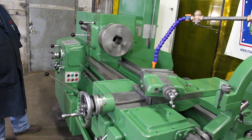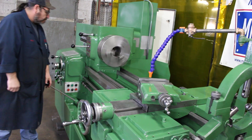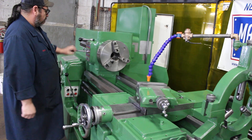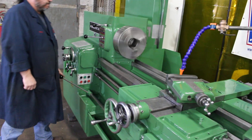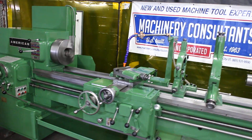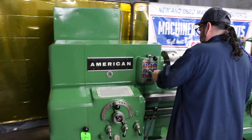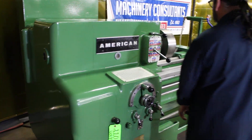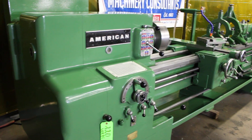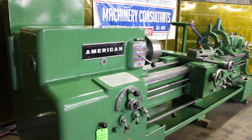We have 23 to 1500 RPMs with 28 changes, so the spindle speed range is from 23 to 1500. It has 66 threads from 2 to 120 TPI and 60 feeds. It's a 15-horse main drive motor.